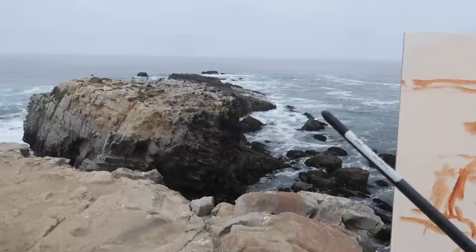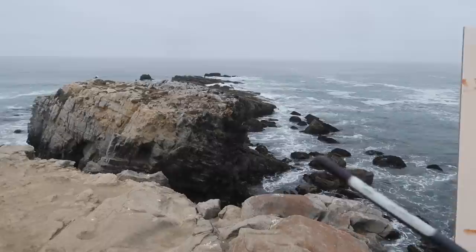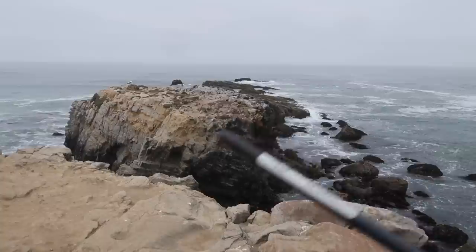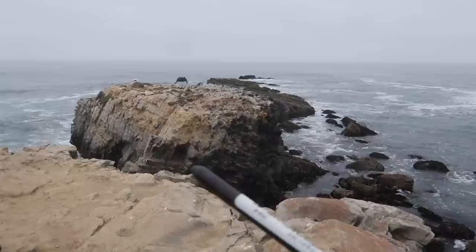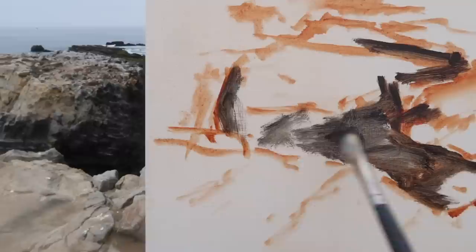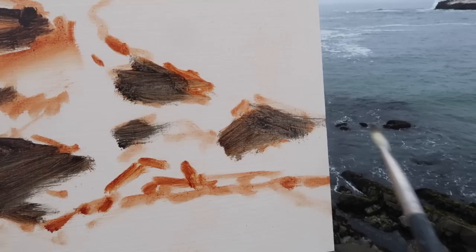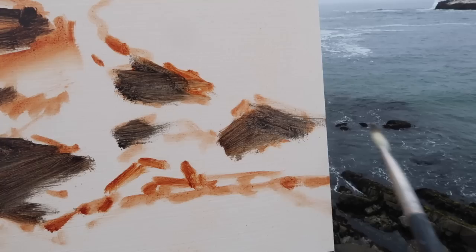I've refined the shapes a bit and now I'm going to start blocking in the darks. I'm squinting at the scene — there's a dark pattern right along here. It's overcast so I don't have any shadows to work with, just building on these dark shapes. There's also a dark edge over here that defines this rock and separates it from the foreground. I'm just trying to simplify the shape and block it in quickly. There are some rocks over here as well — still just light and dark at this point. I'm compressing the rock here to make it fit into the scene.